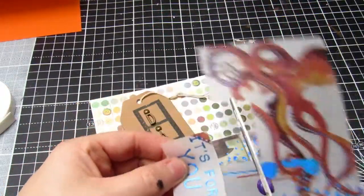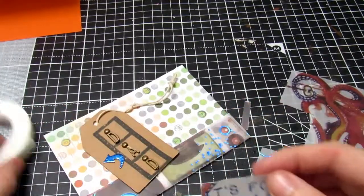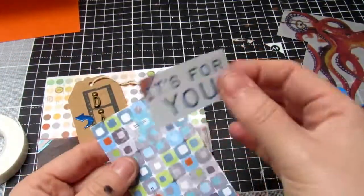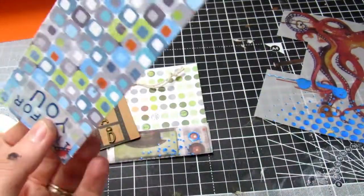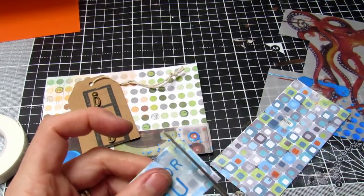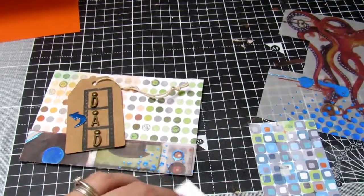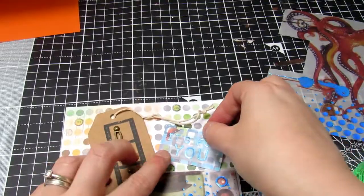I then take some of the beautiful vellum supplied in the kit and pop it down underneath to give a border at the bottom of my card. I take my scissors and trim off the edge so it all meets nicely and stick it back down. I take the 'It's For You' sentiment from the octopus vellum piece, trimming it down to make it nice and neat. I then use some excess paper from a previous card to back it, adding a little more dimension. What I like about this kit is with so many different elements you could layer it quite nicely, making really great masculine cards.